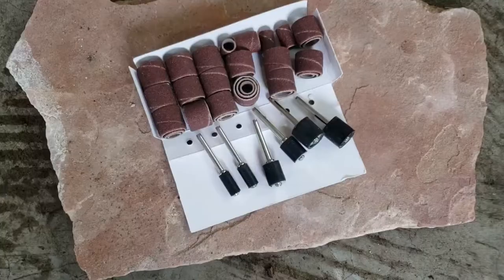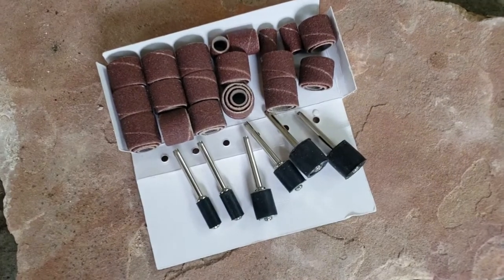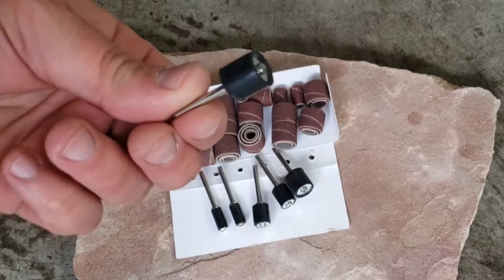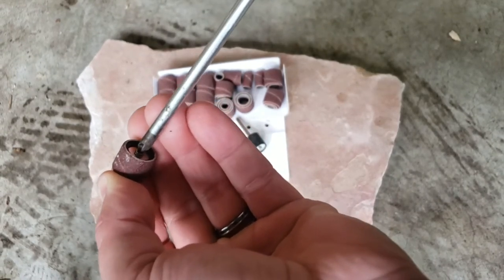This is the Katzko 51-piece drum kit. It makes detail sanding easy and you can use it on your drill. The sanding discs go around the drum and they tighten on with a Phillips screwdriver.